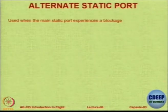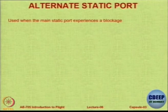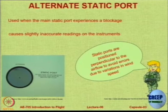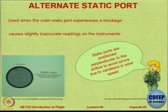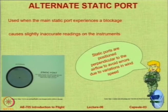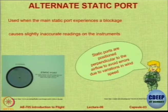Alternative static ports are needed to ensure that blockage does not produce false readings. There could be static ports on the other side of the fuselage or at other locations, but importantly the static port must not be in a location that causes errors — it should be perfectly perpendicular to the oncoming free stream. It can be on the pitot static tube itself or at other aircraft locations.